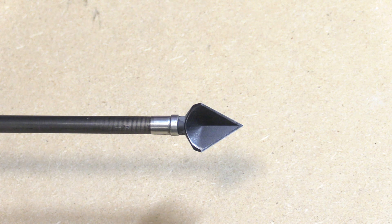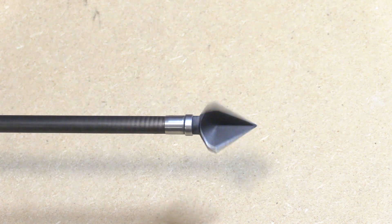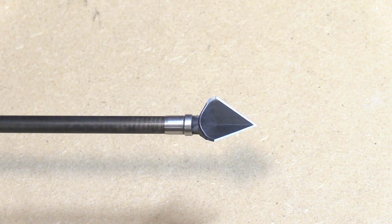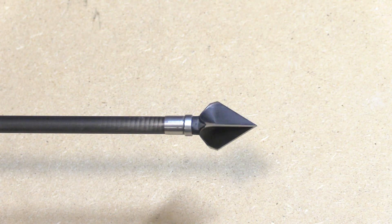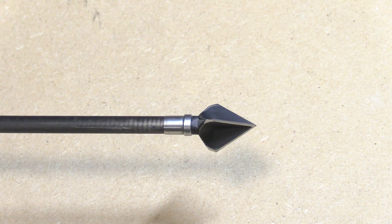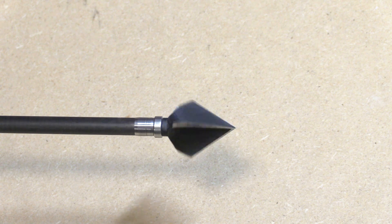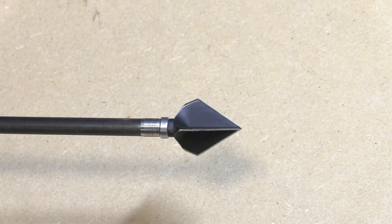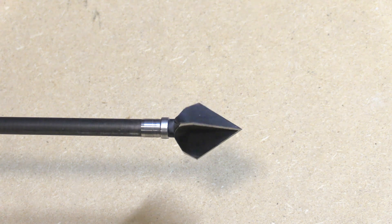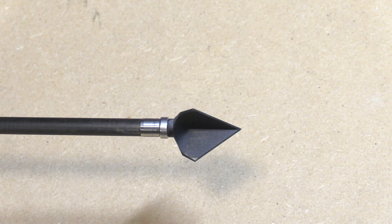Here's the Annihilator original after being shot into the steel plate five times — it spins true and is in fantastic shape. You really can't even tell it's been shot, let alone shot through a steel plate five times. And here's the XL — it too spins perfectly true, and like the original, you just can't tell it's been shot through steel five times.